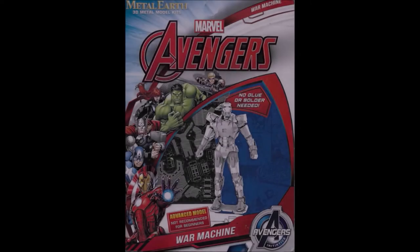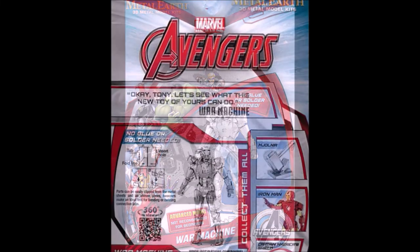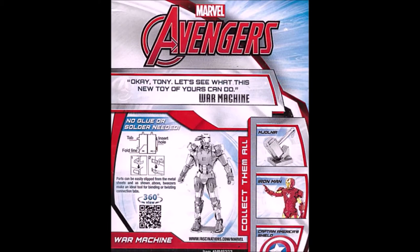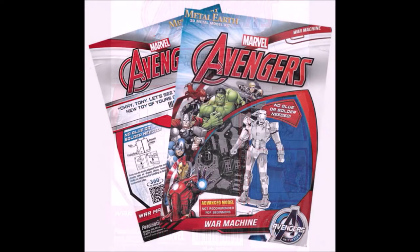Introducing the all-metal 3D model Marvel Avengers War Machine. This kit is offered by the nice folks at the Metal Earth company. If you're as much of a big fan of the Marvel Avengers as I am, you need to start building some of these to have your own set. Metal Earth has a number of different Marvel Avengers available in these really cool kits.